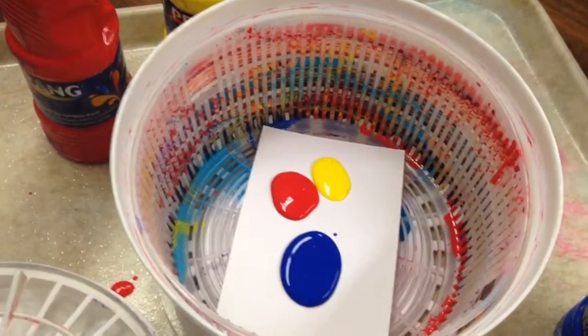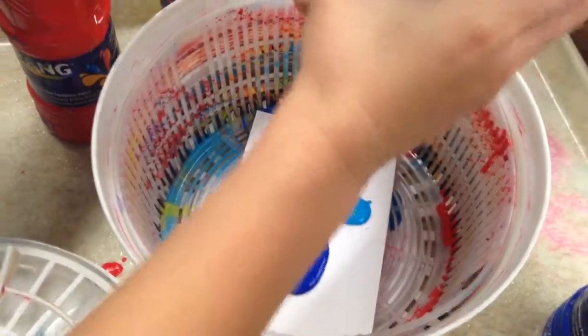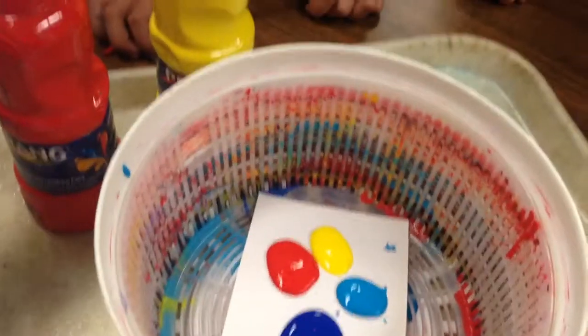Everyone gets to make a unique piece of work. Red, yellow, and blue — primary colors. Awesome. You ready to spin? A little drop of turquoise.